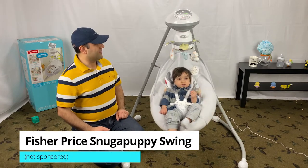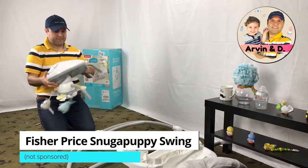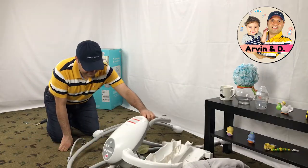We have a Fisher-Price Snugga Puppy Swing. This is a short video on how to disassemble the Snugga Puppy Swing step by step.